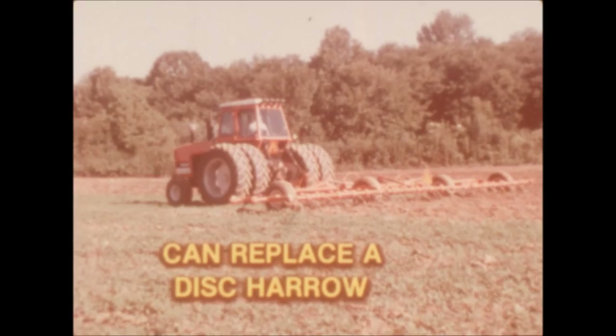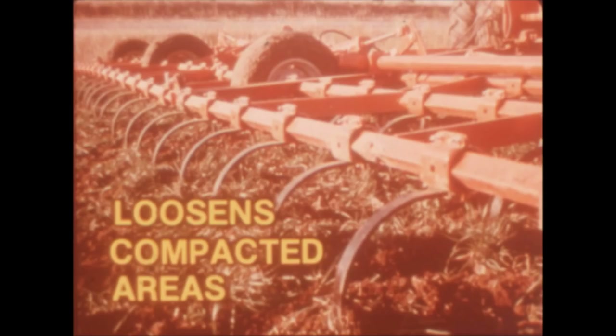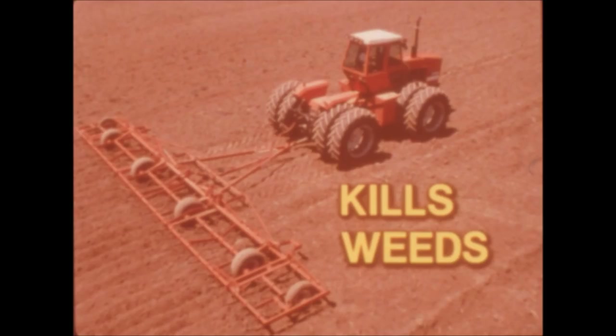With its ability to undercut weed roots, the cultivator can replace a disc harrow. In the summer, it's ideal for renovating alfalfa fields and for loosening pasture-compacted areas. It will kill weeds in summer fallow ground or incorporate chemicals.